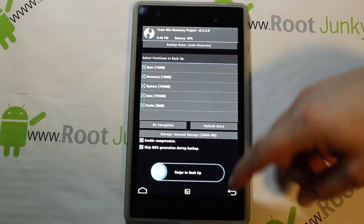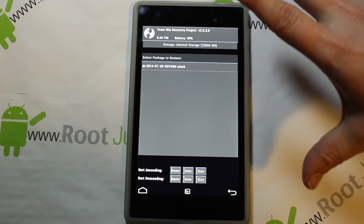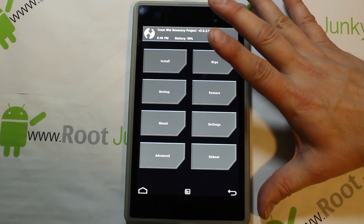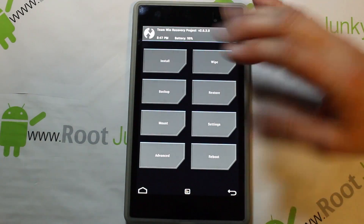The first thing I recommend doing before installing is going here and creating a Nandroid backup by swiping across. I've already done that — I have a restore from earlier today, so I'm not going to worry about it, but for you guys definitely do that. If you have a bad flash, you want to be able to boot back into recovery and do a restore.